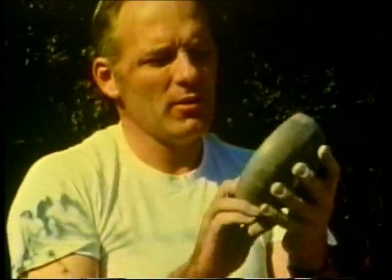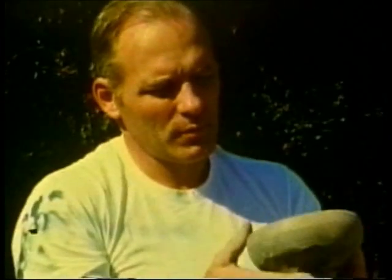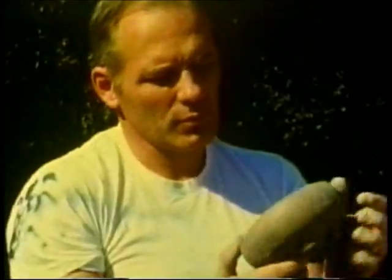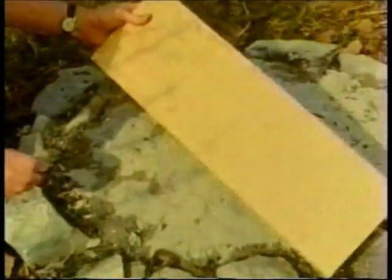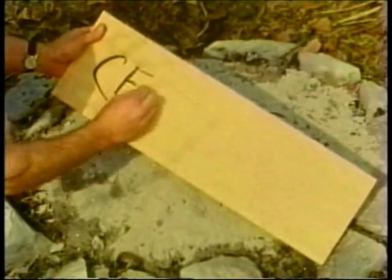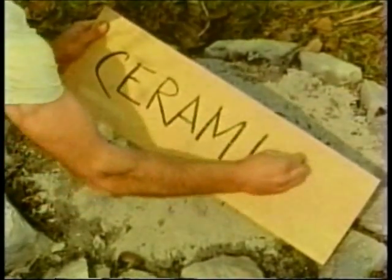This clay pot has just been fired in the ashes of a campfire, as primitive cultures have done it for centuries. This method produces a rather soft and porous product, but it is ceramic — which means it is made of clay and has been subjected to a temperature over a thousand degrees Fahrenheit.